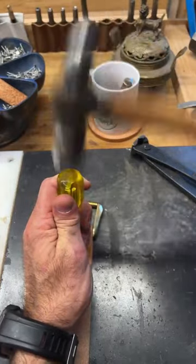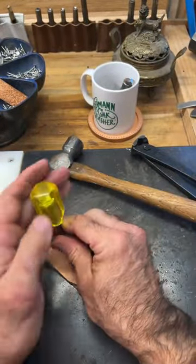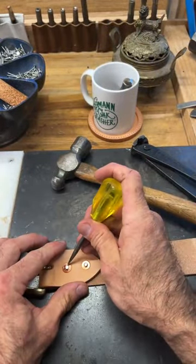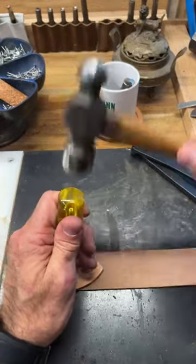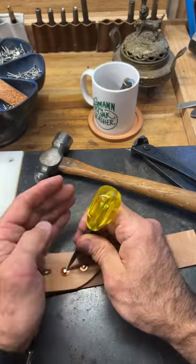We typically will need to do this three or four times, depending on the quality of the set. You may come across this in repair work — there are a lot of reasons you have to remove a copper rivet from time to time.